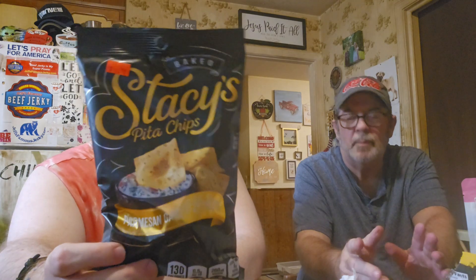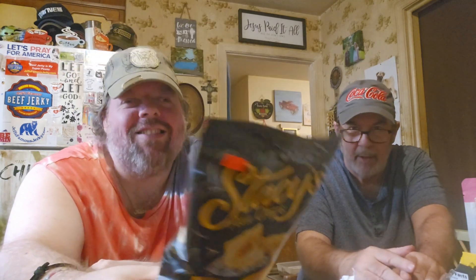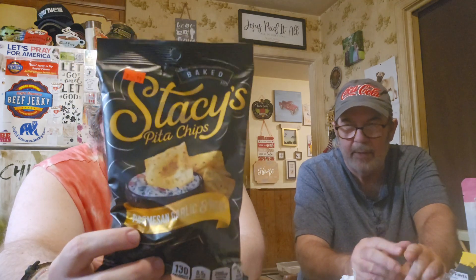The next snack item from Grocery Outlet is Stacy's Pita Chips, and the flavor is Parmesan, Garlic, and Herb. Ooh, these would be great with some hummus. We don't have any hummus right now — we need to get some. These would be really good with hummus.